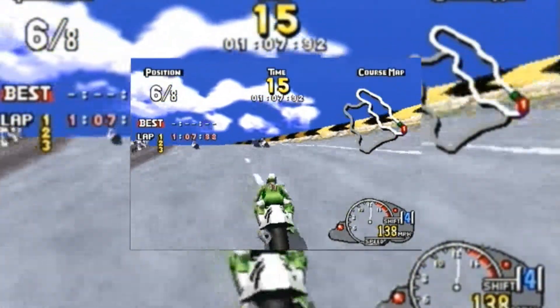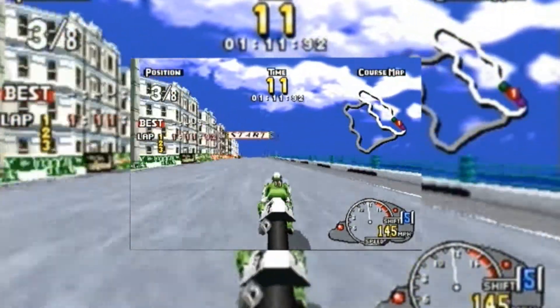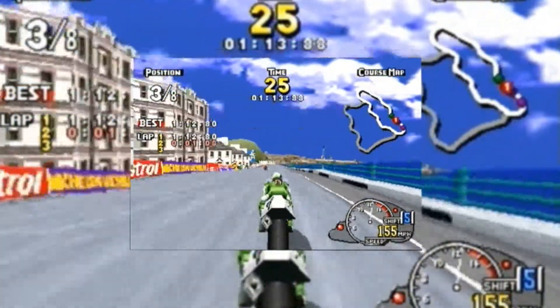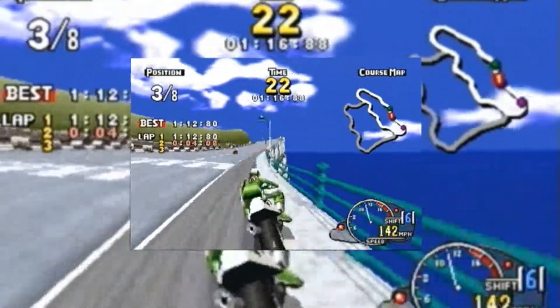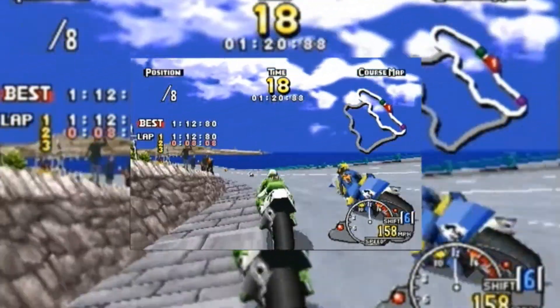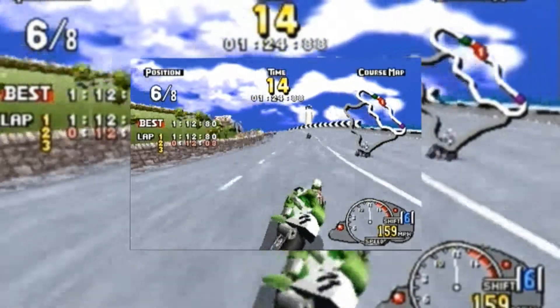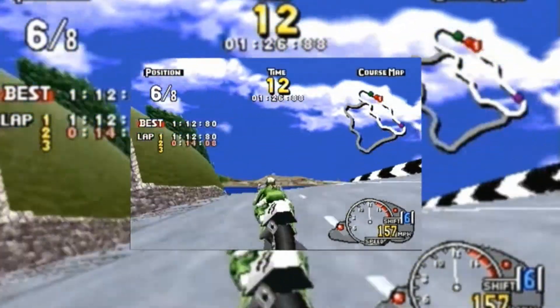Yeah, I can handle it. The controls are a little bit, should I say, over-sensitive. Sometimes when you turn, you do a literal left or right turn into a wall. But that's my only gripe with it. Otherwise the controls are fine, the graphics are fine, the animation is fine. The game is good, is what I'm trying to say.